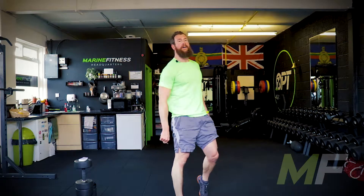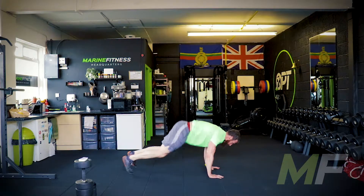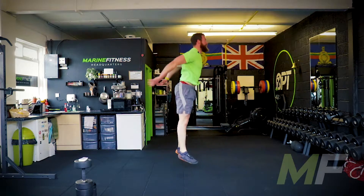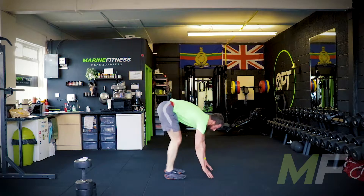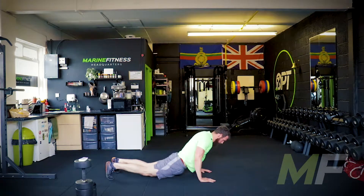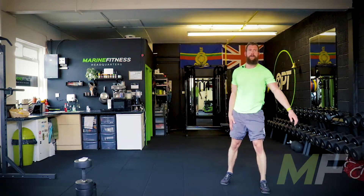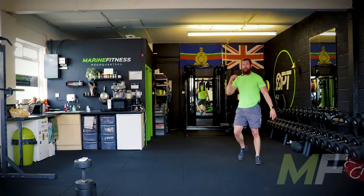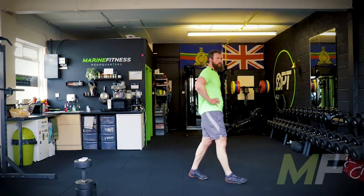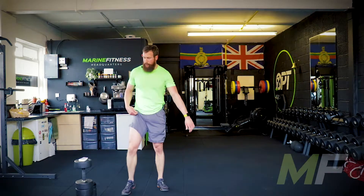Straight on your feet. Ten of diamonds — ten burpees. We can roll our eyes all we want, but we're getting it out of the way — we're going to have to do it anyway. Ten of them, let's go. Keep that water on board. I'm just going off of the slowest people. Work fast, work hard. But if you're slower than other people, don't cut reps out — do them all.